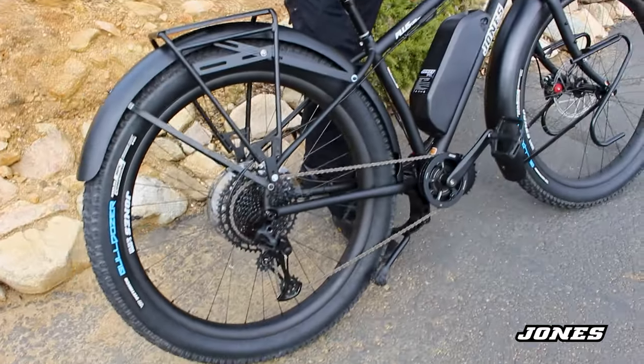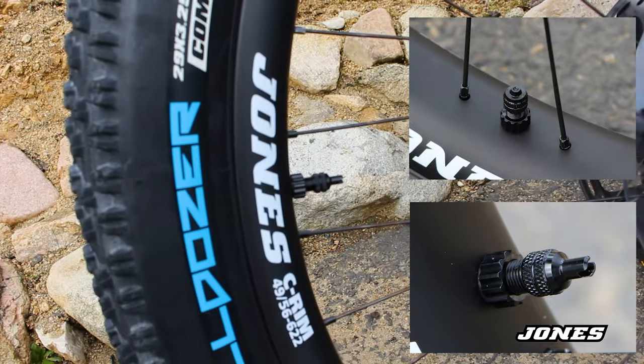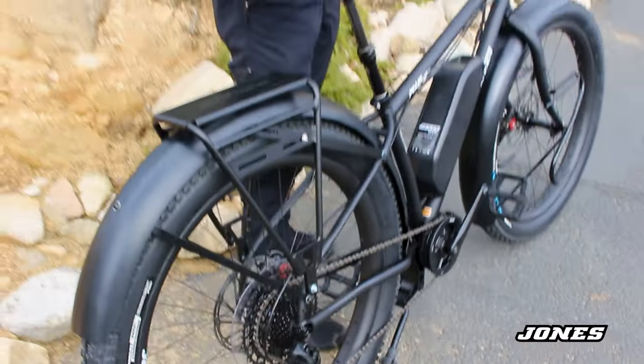We also set it up tubeless with our Jones Schrader valve stems. They're easier for setting up tubeless because you can flow air through them a lot quicker and really seat the tire easily.